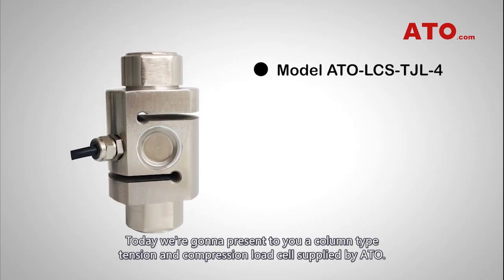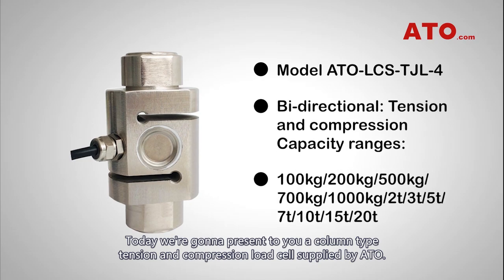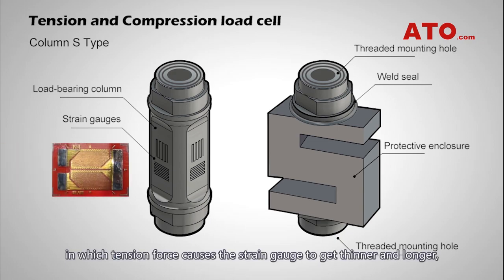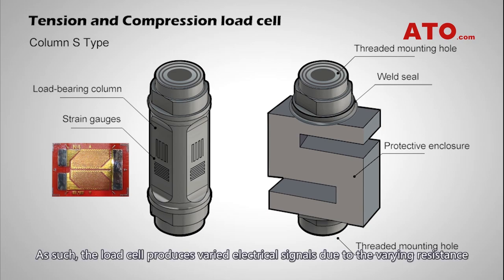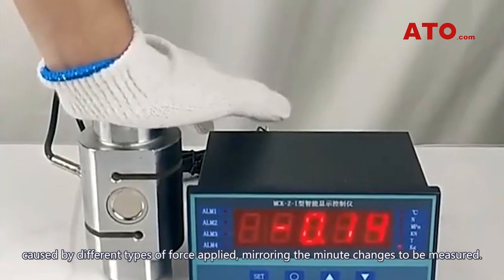Today we are going to present a column type tension and compression load cell supplied by ATO. This bi-directional force sensing load cell is built based on strain gauging technology, in which tension force causes the strain gauge to get thinner and longer, thus increasing resistance, while compression force does the opposite, decreasing resistance by making the gauge thicker and shorter. The load cell produces varied electrical signals due to the varying resistance caused by different types of force applied, mirroring the minor changes to be measured.